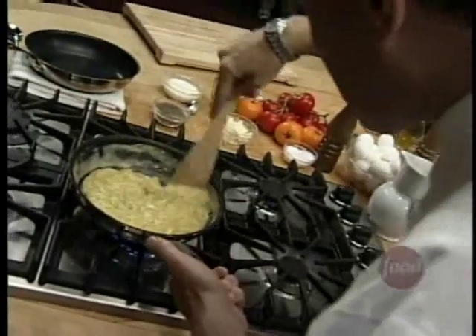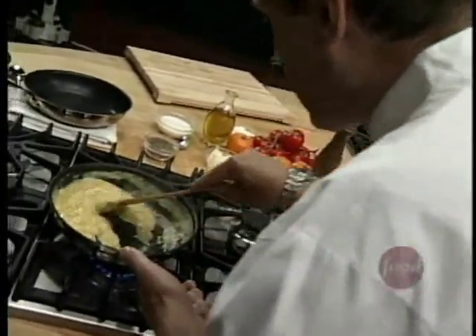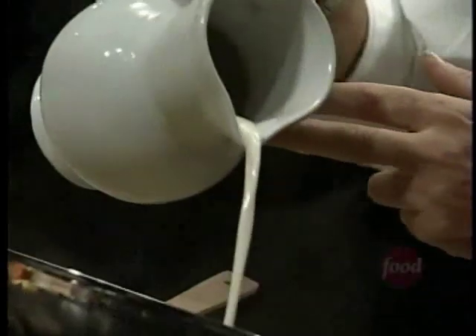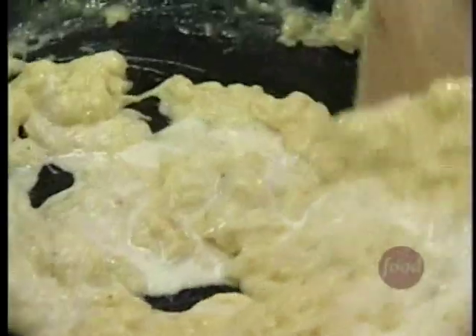I can see the creaminess of the eggs coming together nicely. They're still light and fluffy — a little jiggle. Remove it from the heat. Fresh cream, 35% — in it goes, a little drizzle. This stops the cooking instantly. Fold this in — creaminess, soft and tender.